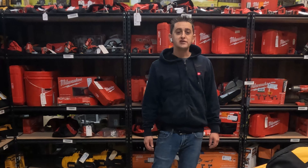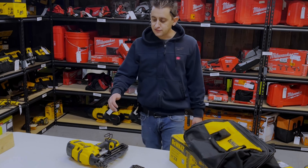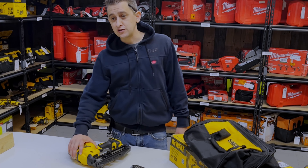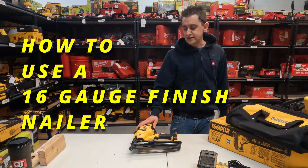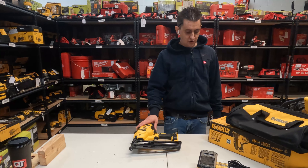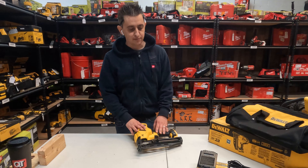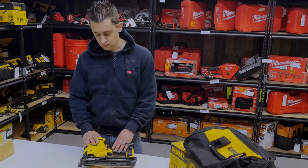Hello everybody and thank you for watching. My name is Danny and this is SpendLessStore.com's YouTube channel SpendLessTools. In today's video we are going to show you how to use a DeWalt 16 gauge angled nailer, model DCN660. This is actually a kit that we have and it comes with a 2 amp hour battery and a charger as well.